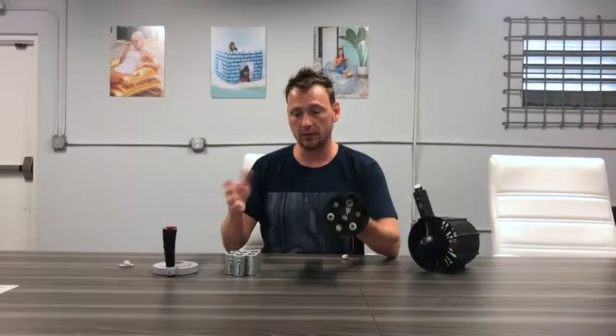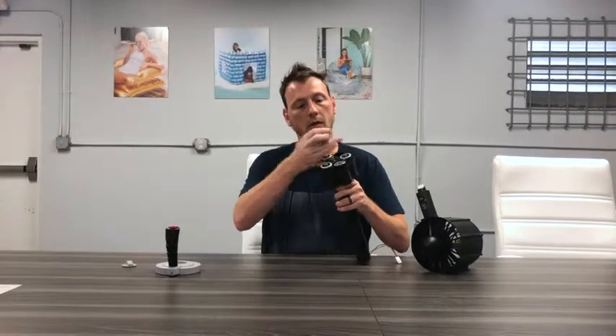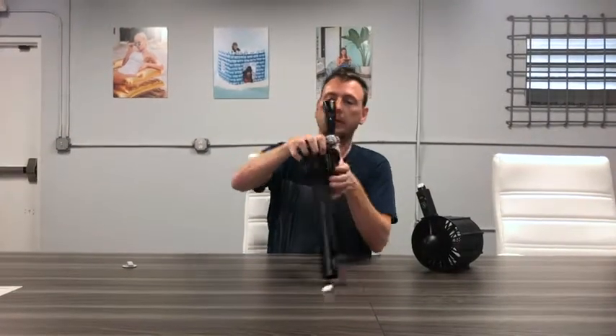I've got some batteries here. I just wanted to drop them in to show you how easy that is. As you can see, it takes six D-cell batteries, and then I can close the compartment like so.